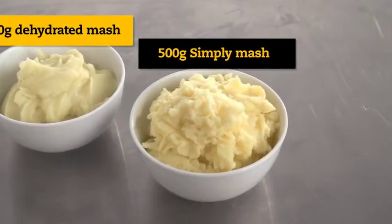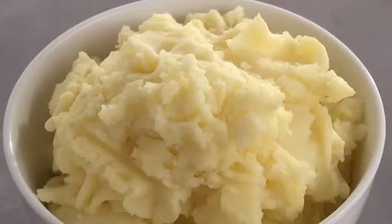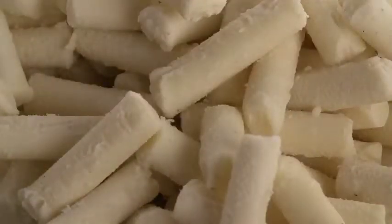You can improve the quality of your mashed potato with very little effort. McCain Simply Mash has none of the additives or preservatives found in dehydrated and frozen pellet mash.